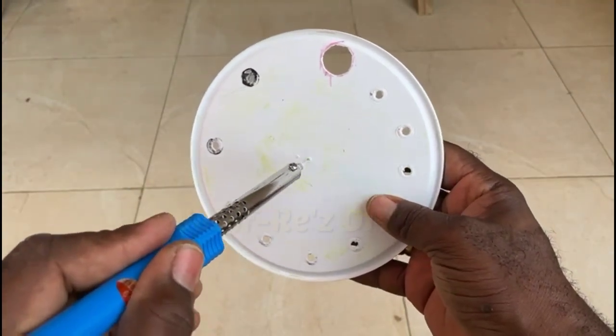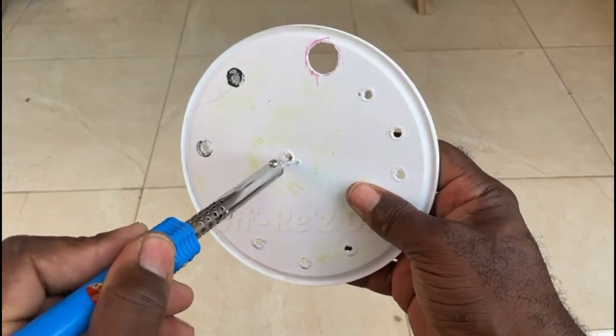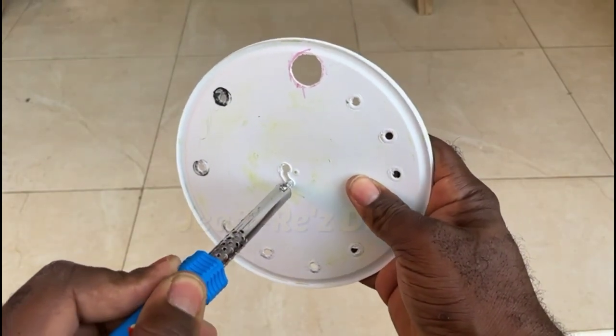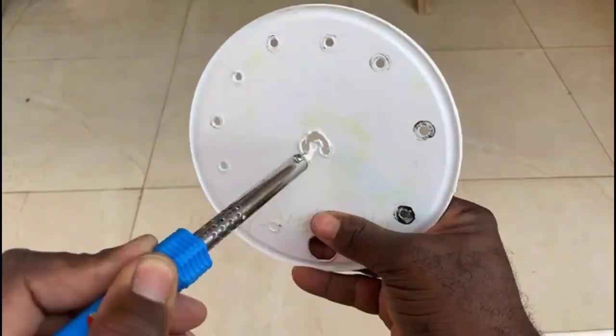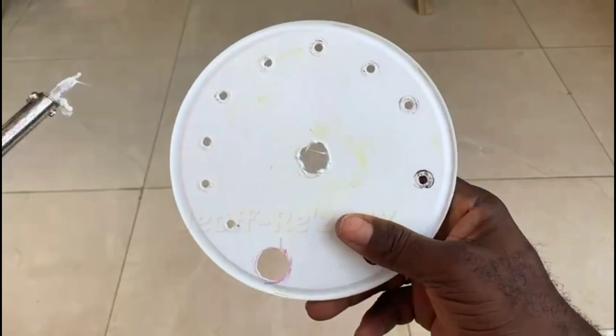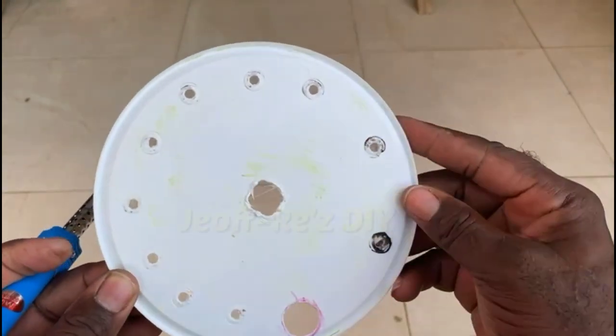We now create a hole right here in the center of the lid, large enough to accommodate the wick. This hole should be a similar size to that of the inner container. This right here is the perfect size — the wick can easily be threaded through.